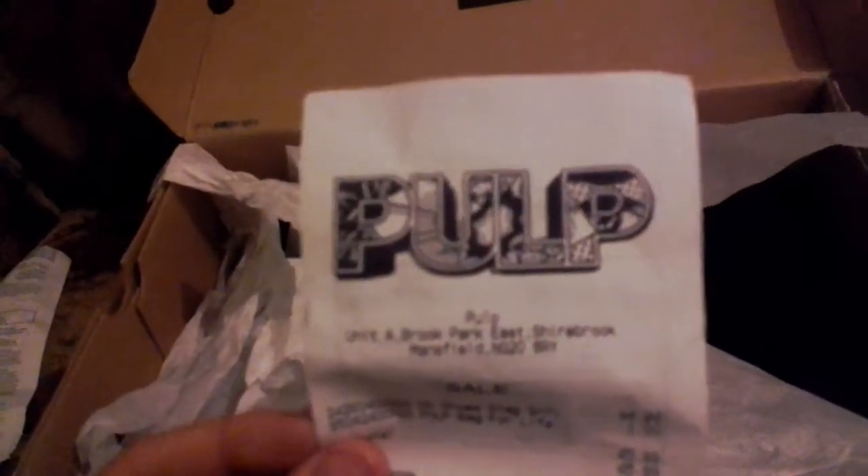I got these from Pulp — here is the receipt, which is genuine. Let me get these shoes out for you. The shoe is entirely black — black nubuck, I think — with standard black laces.